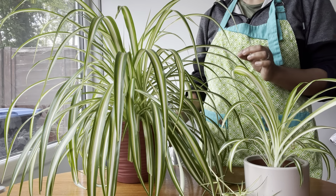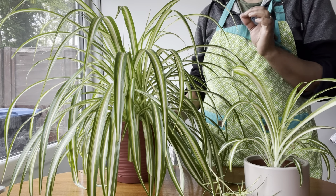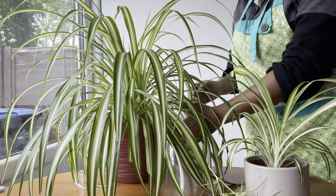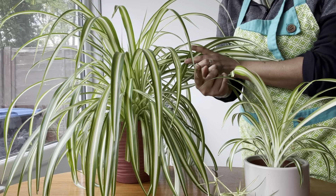Second is watering. Spider plants like their soil to be evenly moist but not waterlogged. Water them once a week and make sure the soil has good drainage to prevent excess moisture.